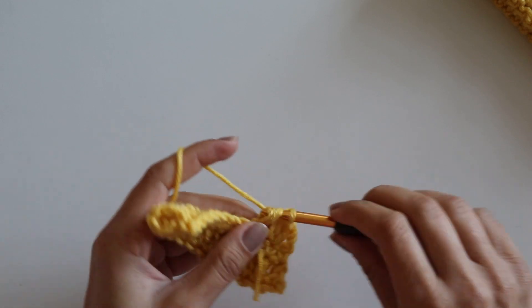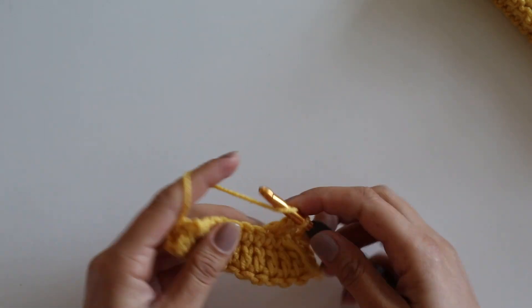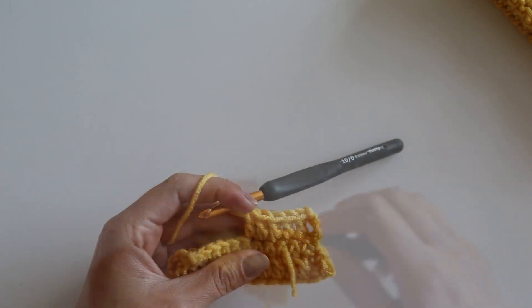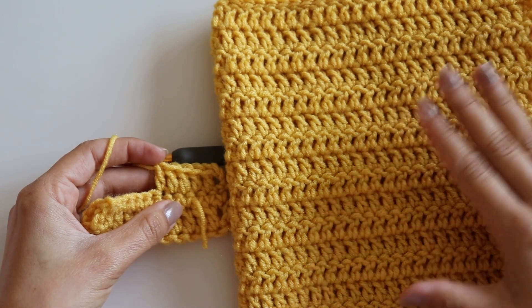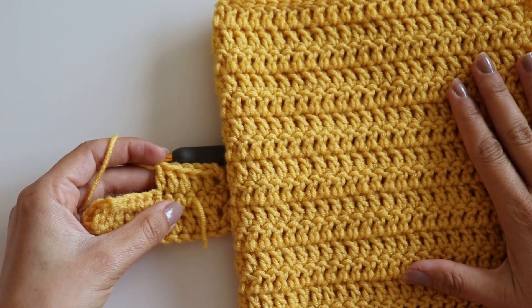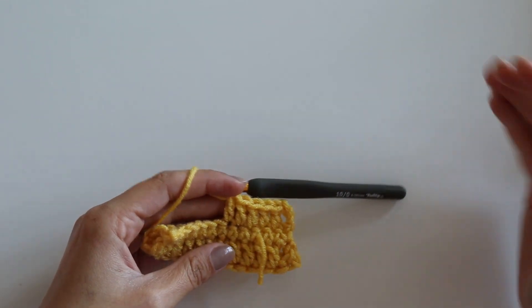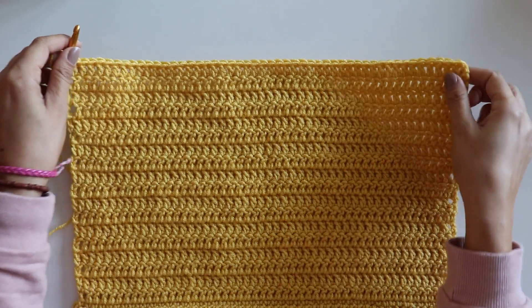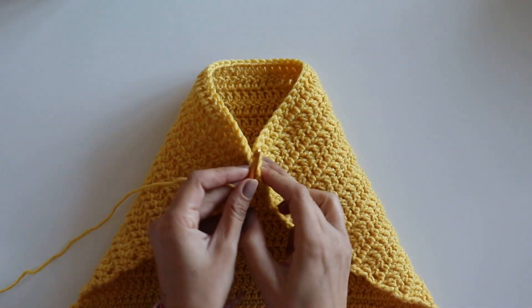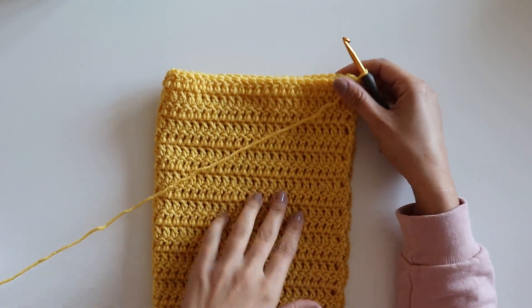We will make double crochets all the way along. I'll make eighteen rows of double crochet — you can make as many as you want. Then we will attach them together. Now I will attach these two sides together. This is the front side and this is the back side.